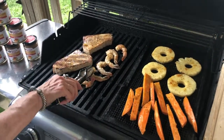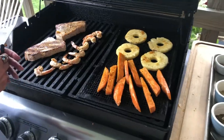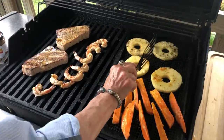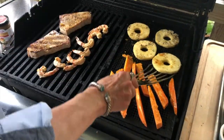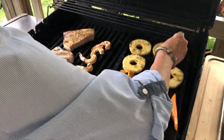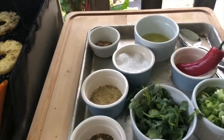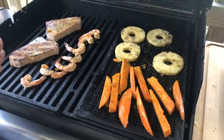These shrimp take no time to cook, so I'm just going to flip those. Look how great that looks. I'm going to flip the pineapple — oh, look at that. I have these on a mat. I'm going to take some of this sparkling sugar and sprinkle it around all over it. It's called sparkling sugar — it's real shiny, it's fun to use.